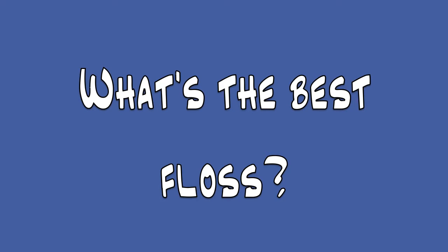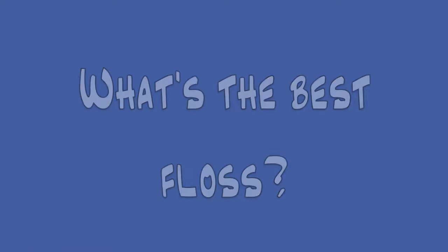What type of floss should I even use? What type of floss is best? Well, good old regular floss is best.